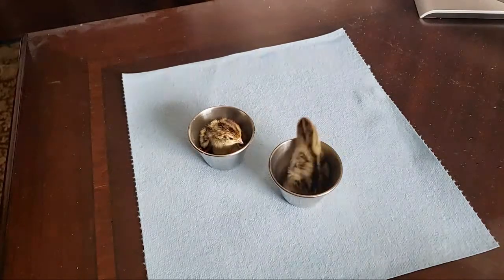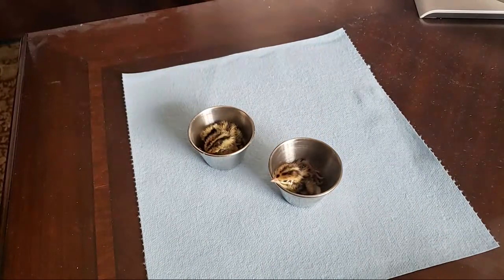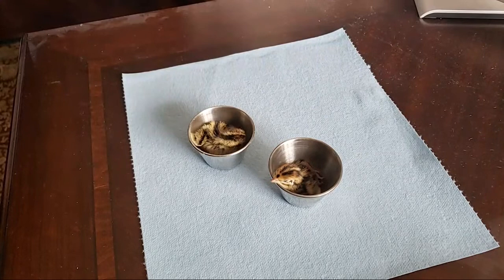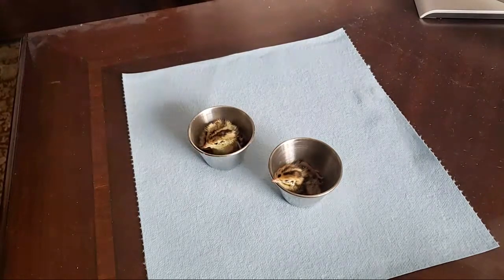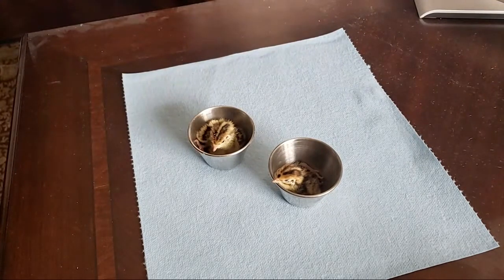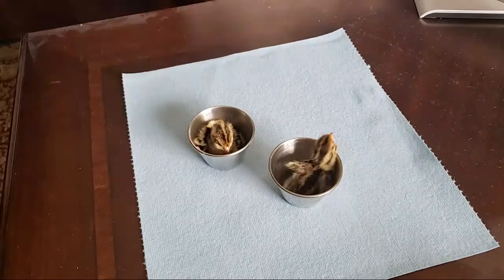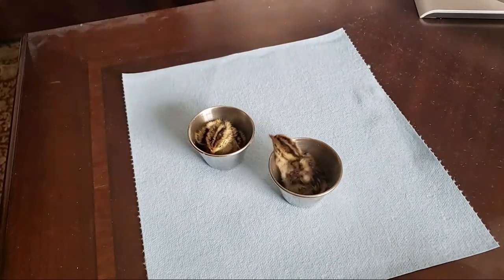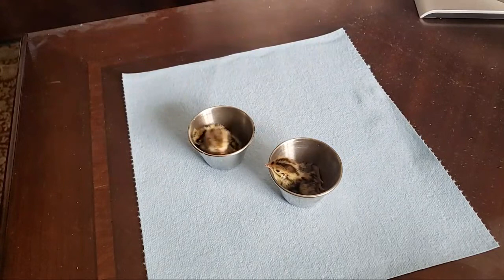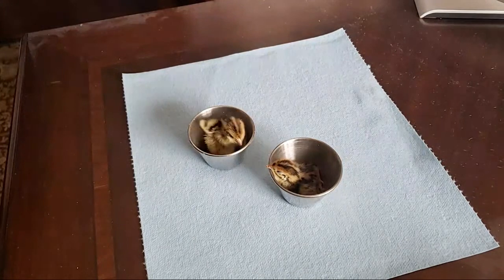To learn more about Caternix quails or being prepared living off-grid, go to LDSprepper.com. Look down below this video for additional links to my Shire Farm YouTube channel and their site where you can order Caternix quail eggs. Thanks very much for watching — hope this is helpful to you if you have any chicks that have splay leg problems.